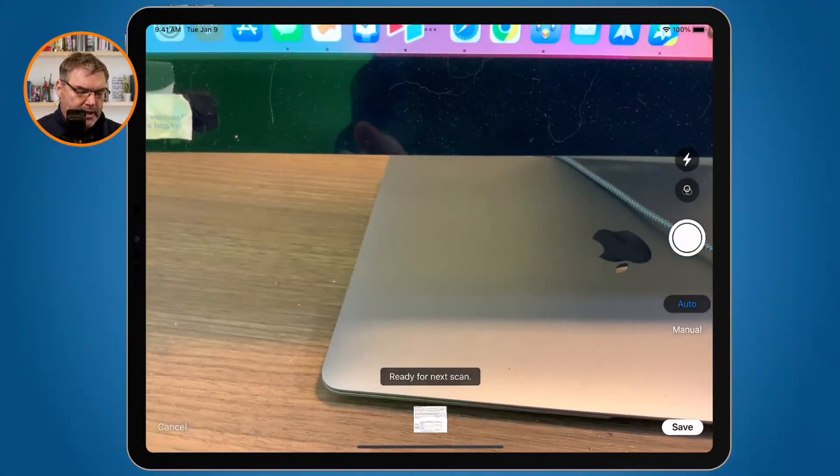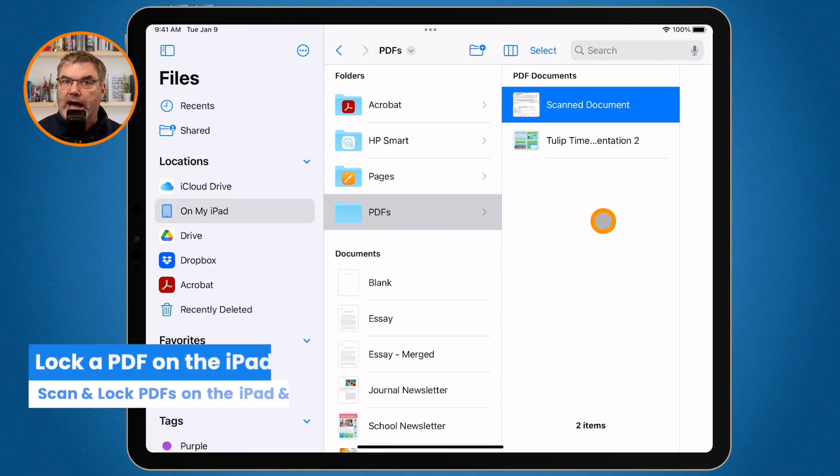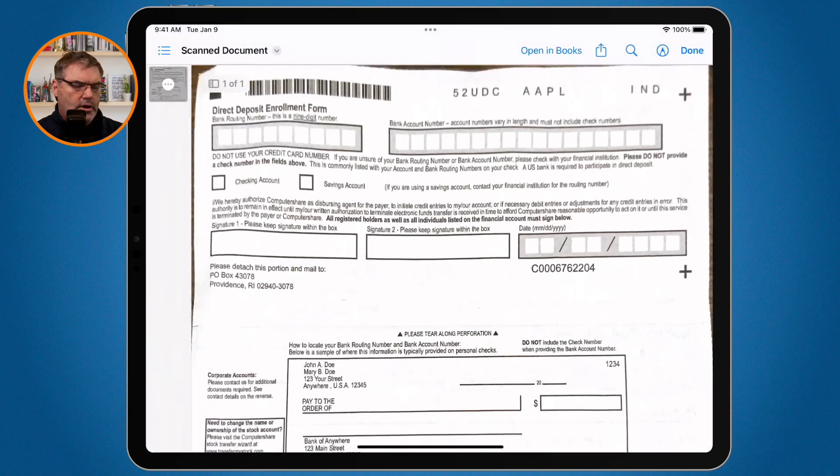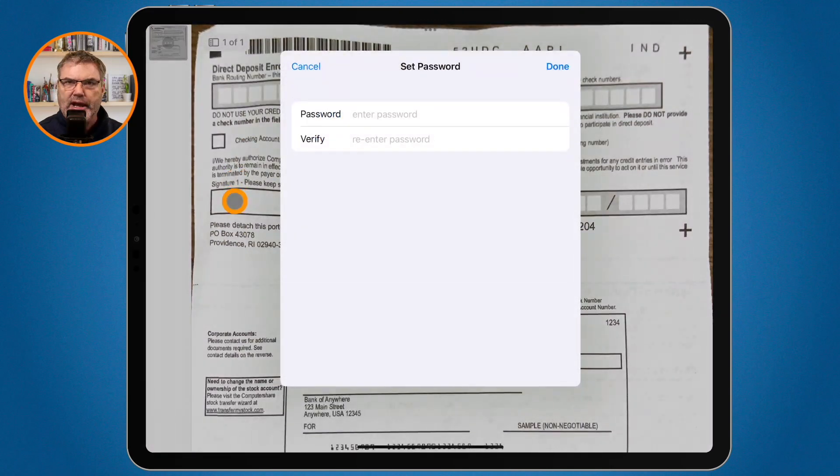I tap on save and we have the scanned document. I can name it — I'm just going to leave it as scan document. Now from here I'd like to lock it. All I need to do is open it up, go to the caret next to the name — the little arrow that points down — tap on it, and I'm able to lock it. I just put in a password, retype that password, and the PDF will now be locked.